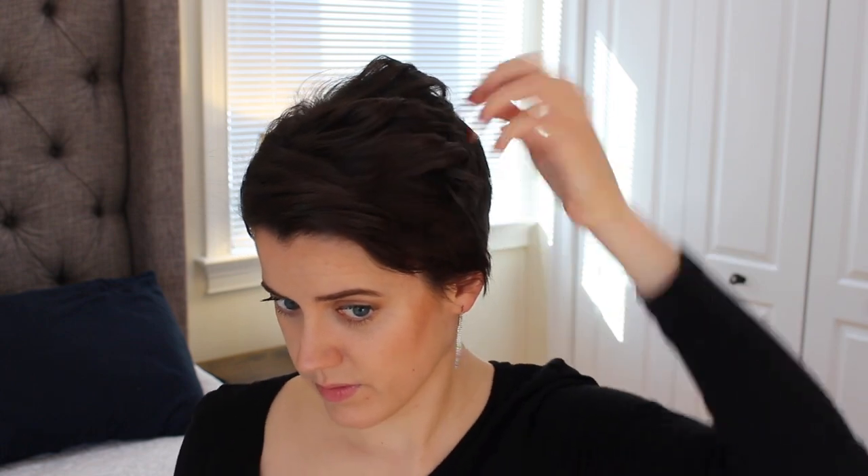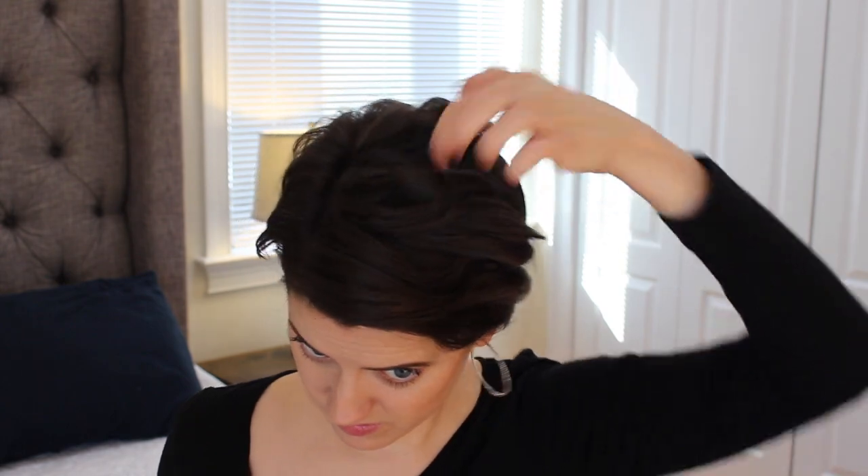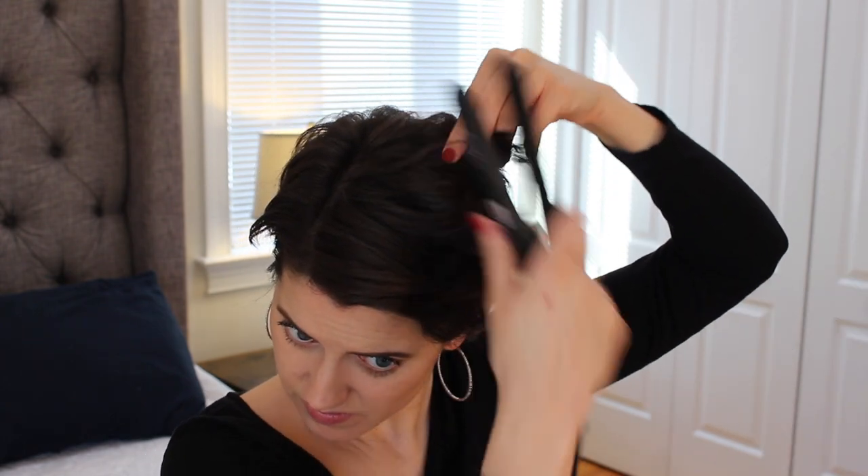This is just a fun look I like to do when I'm getting tired of my usual day-to-day pixie style. What I'm trying to do here is get that layer of hair underneath the top layer so that everything is curled, not just the top part near the part in my hair.